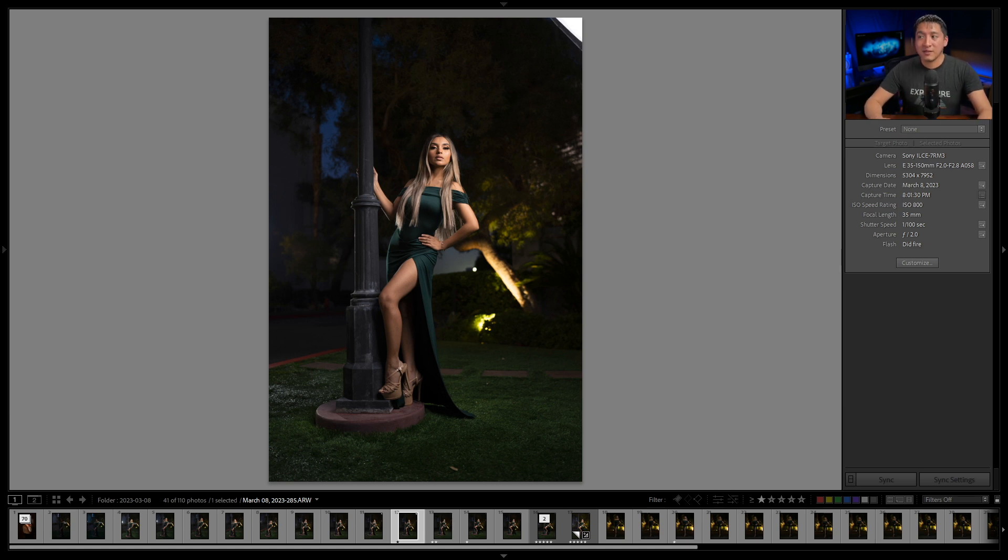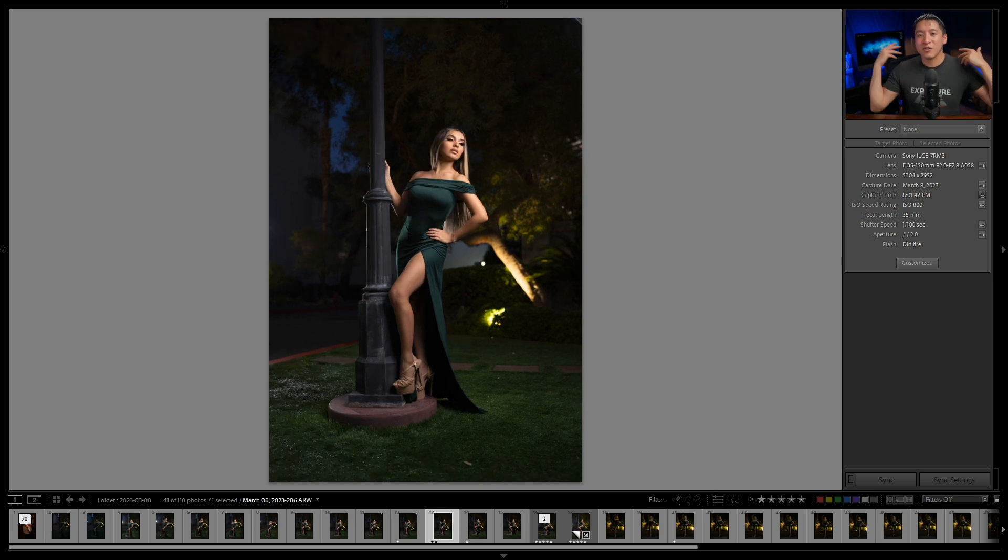I liked so many things about that shot except her hair — it was all over the place and I wanted to push it back. I'd already taken a shot with her looking forward, so I asked her to push her hair back and turn away toward the light. That gave me a shot where the hair was no longer in the way, a different look, and a composition I liked.